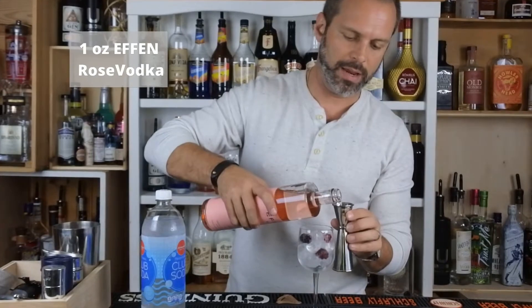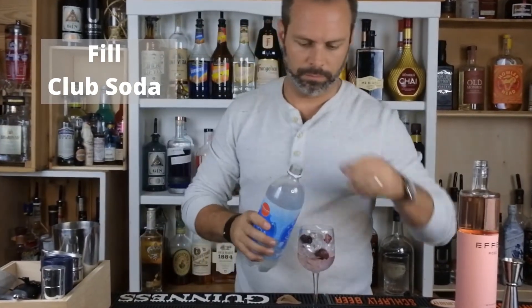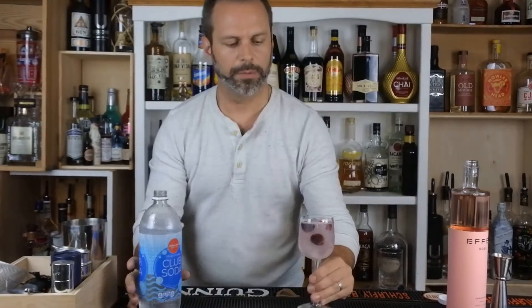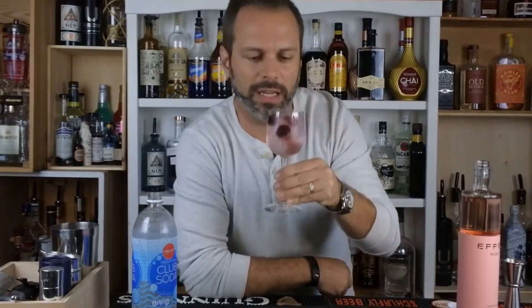One ounce FN Rose and club soda. Simple two-part build-in-the-glass with raspberries — frozen raspberries inside. Ice already in there. Let's give it a taste.